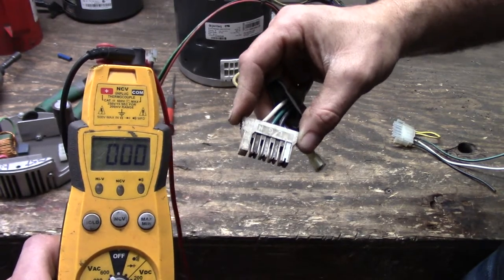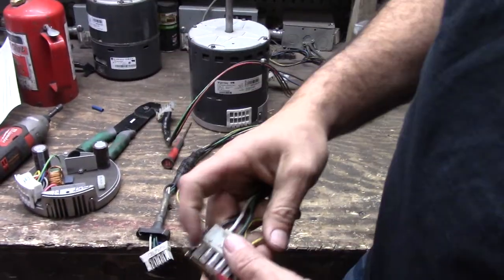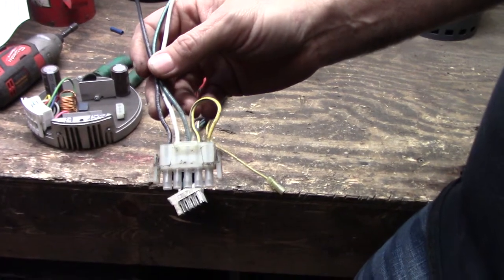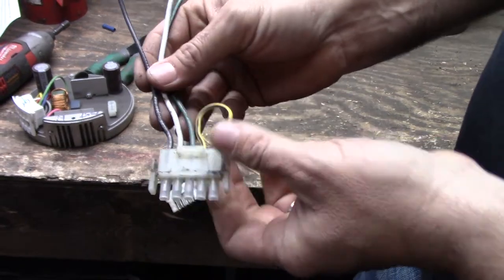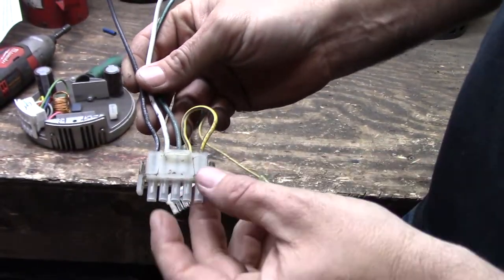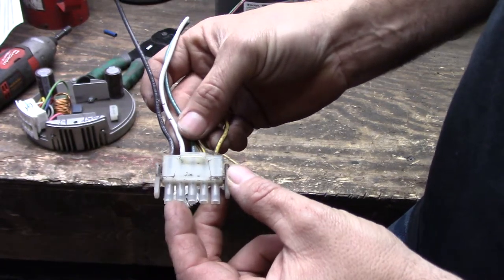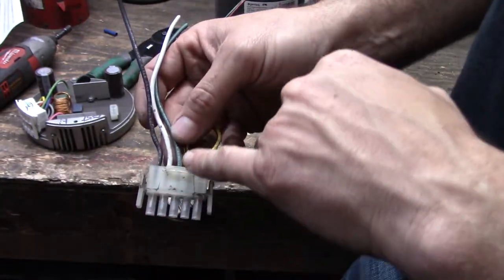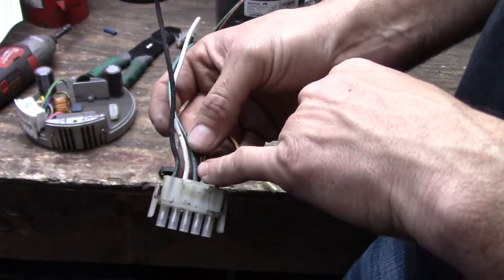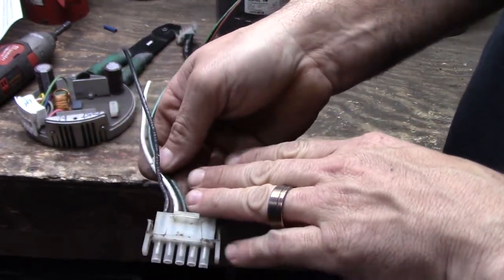Next we're going to go over a 2.3 motor. On a 2.3 motor, this is what your harness looks like. The way that the power is hooked up is these two left ones are going to be 115 and 115. Together, if you test between both of them, you're going to have 230. This middle one is a ground, so either one of these wires to ground will be 115. So that's how a 220 plug is set up.